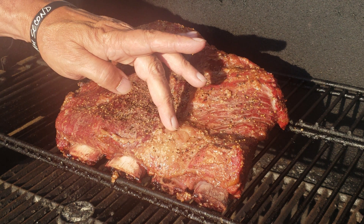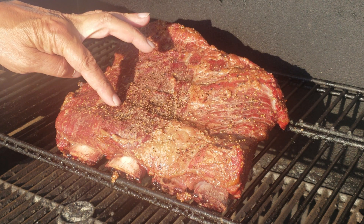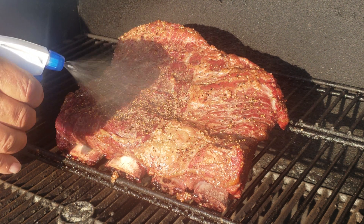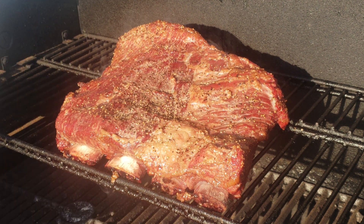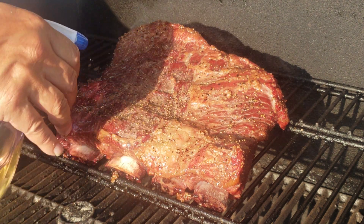We are about an hour and a half in — I'm just giving it a little look over, making sure nothing's burning and everything's looking good. The meat is nice and soft, everything's breaking down nicely. I'll hit it with that 50/50 apple juice and water mixture.